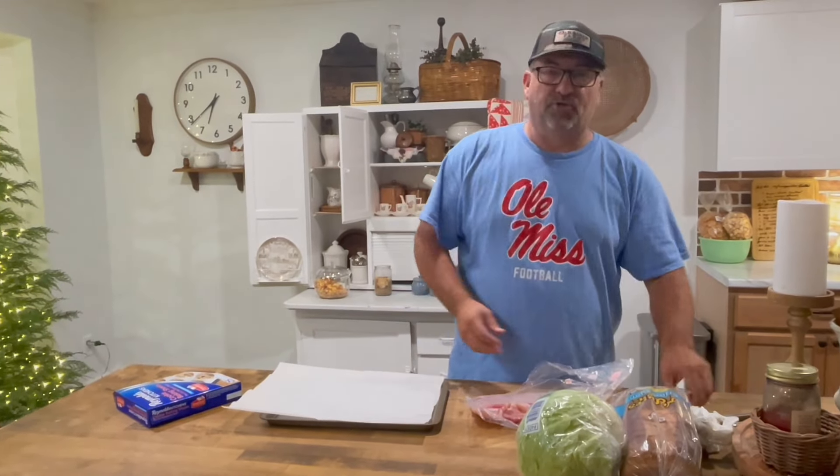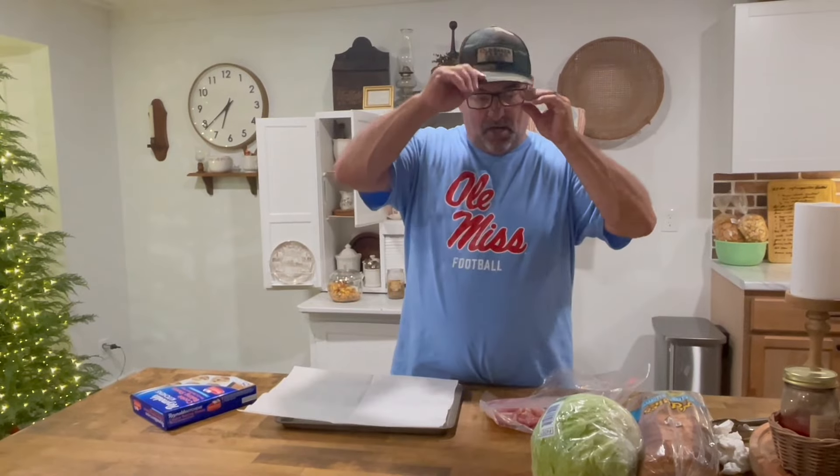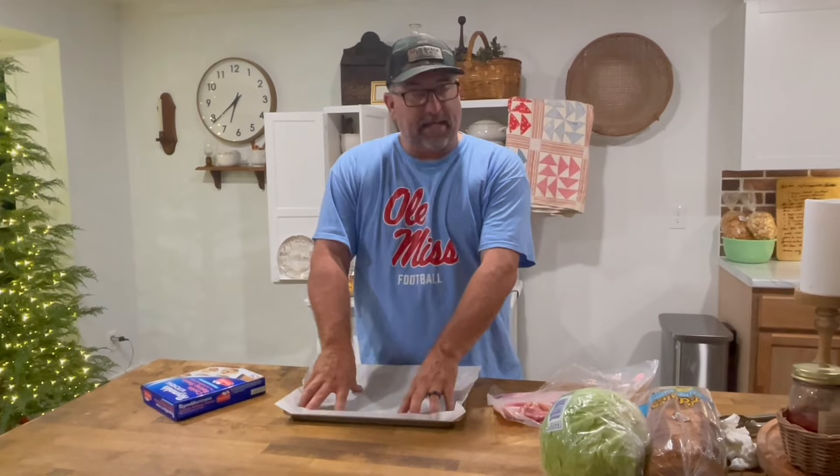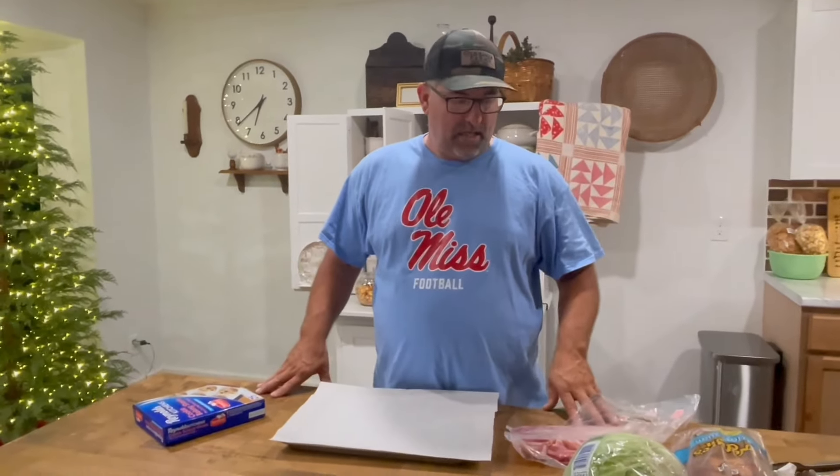Tonight we're going to do something totally easy. Everybody's done it probably their whole lives. We're going to have BLTs tonight. Mama Sue's probably got over a million followers on both of her pages, and I want to know from each and every one of you guys — how do you build your BLT?